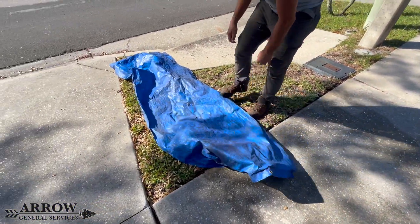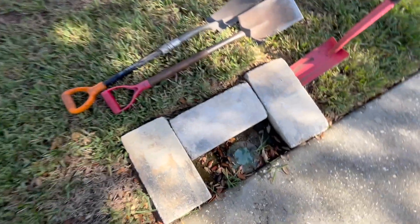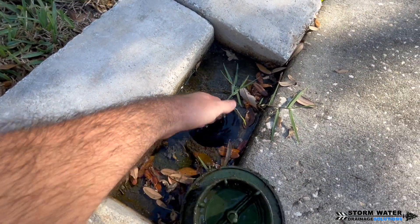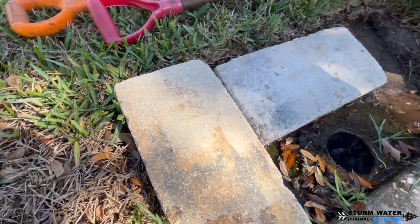Welcome to the Aero GS channel. In today's video we're going to be doing some work on an existing drainage system. We have a pop-up emitter here that dead ends with an elbow, and these tend to always hold water at the end — especially this one because it has an AC drip line that drips into it 24/7.